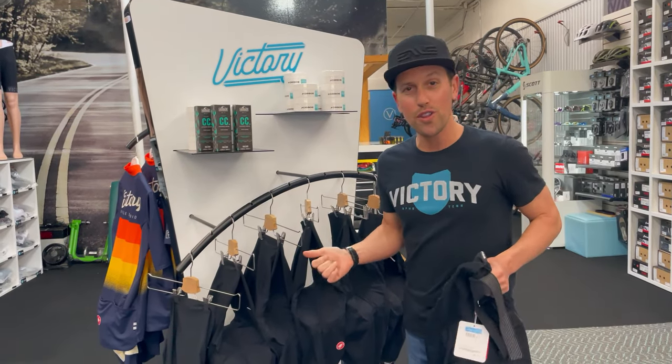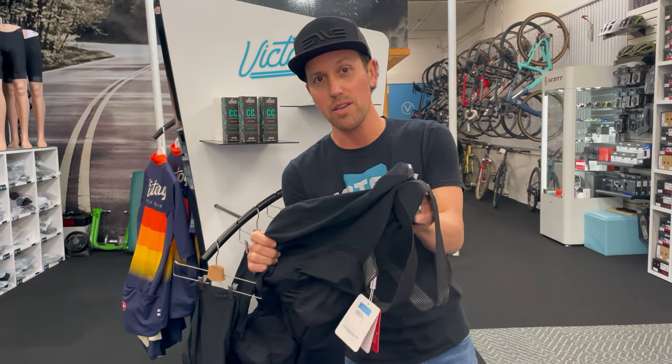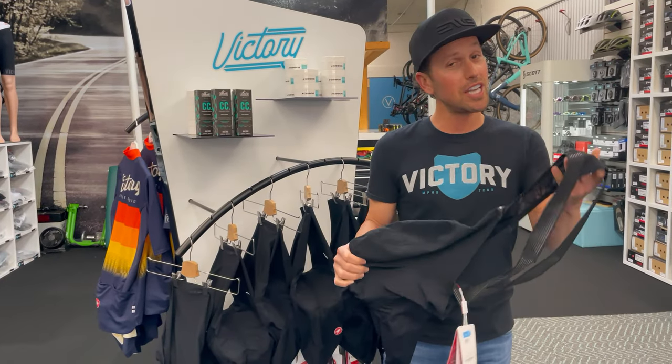Hey, Clark here at Victory Bicycle Studio. I want to show you all the latest — the new Castelli Free Aero RC bib short. This thing's badass.